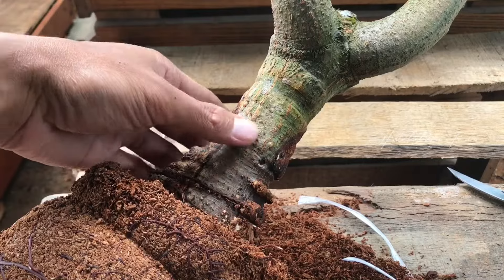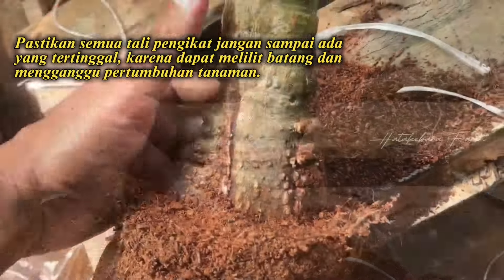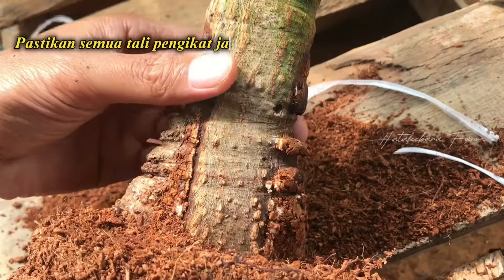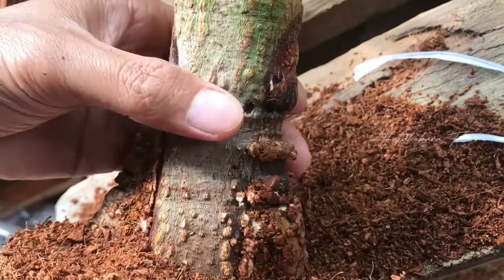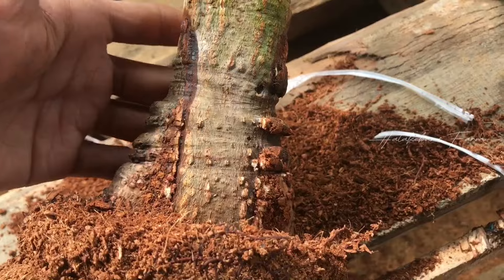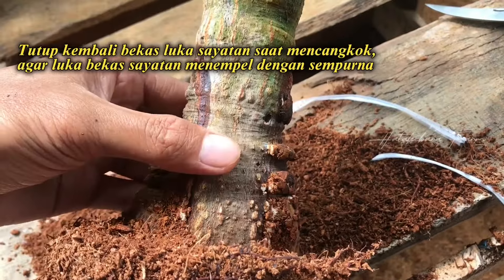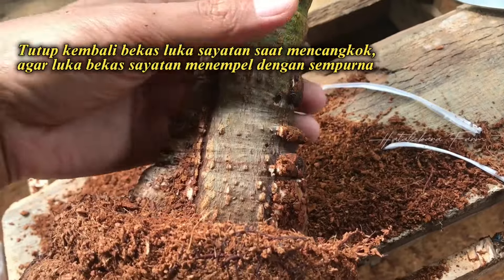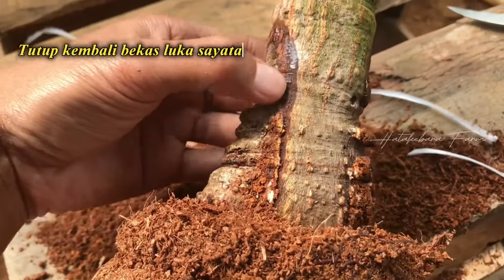Usahakan jangan sampai ada plastik yang ketinggalan. Ini hasilnya untuk sambungan akar bantunya, kemarin saya kasih dua. Ini sudah menempel dengan sempurna. Tapi akan saya balut lagi menggunakan grafting tape agar nanti lebih bagus untuk bekas lukanya.